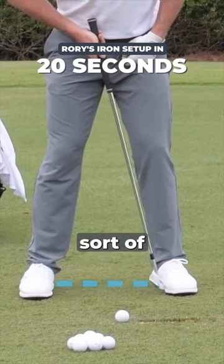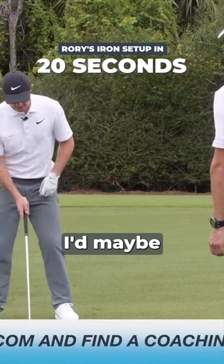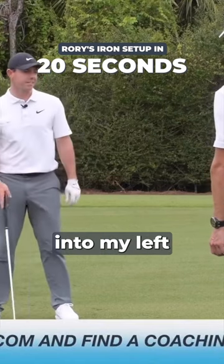Shoulder width apart, anywhere between sort of the front and the middle. It's 50-50. If this was back into the wind, I'd maybe just put a little more pressure into my left side.